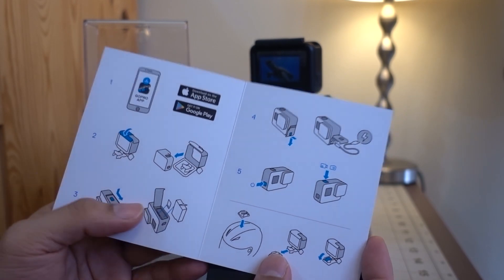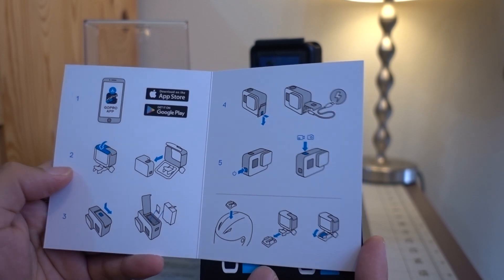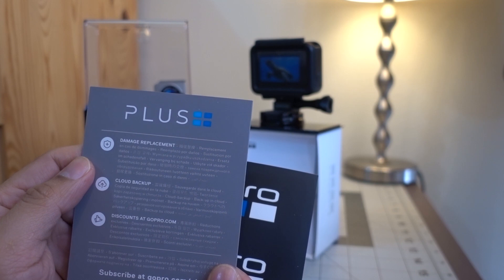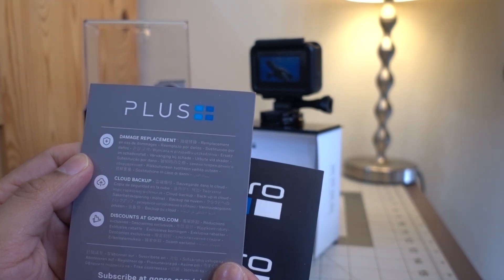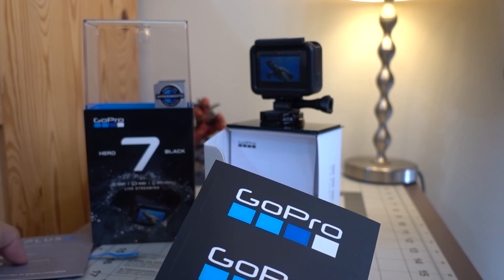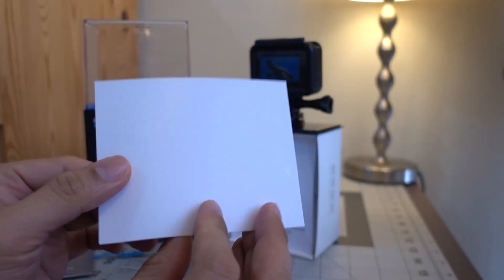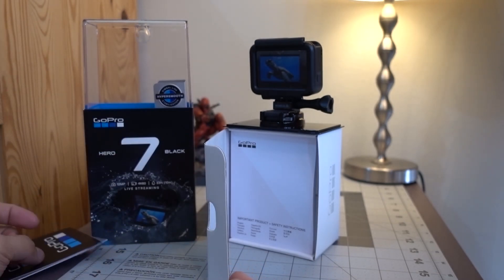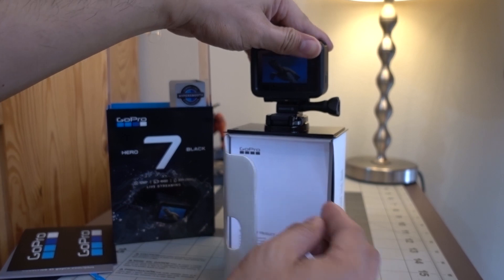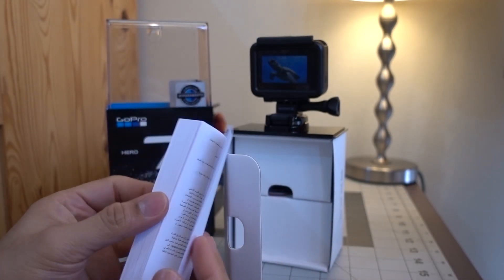GoPro Plus is a paid subscription — you can try it for 30 days for free and cancel anytime. You'll be billed either yearly or monthly. By subscribing you get the benefits of unlimited cloud GoPro footage storage and 50% off on mounts and accessories at GoPro.com.